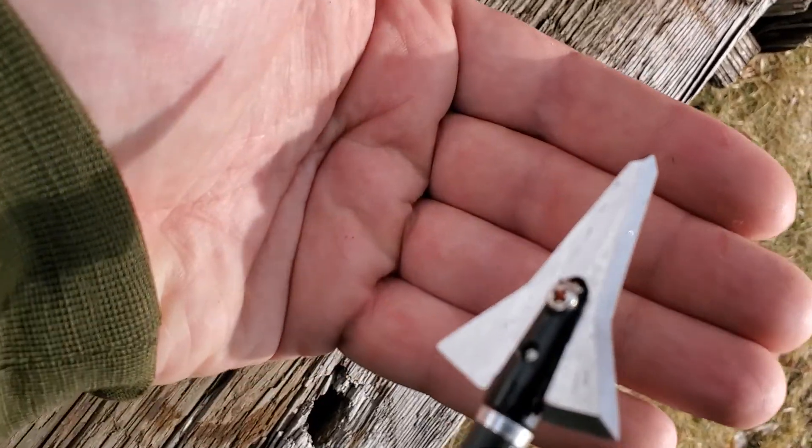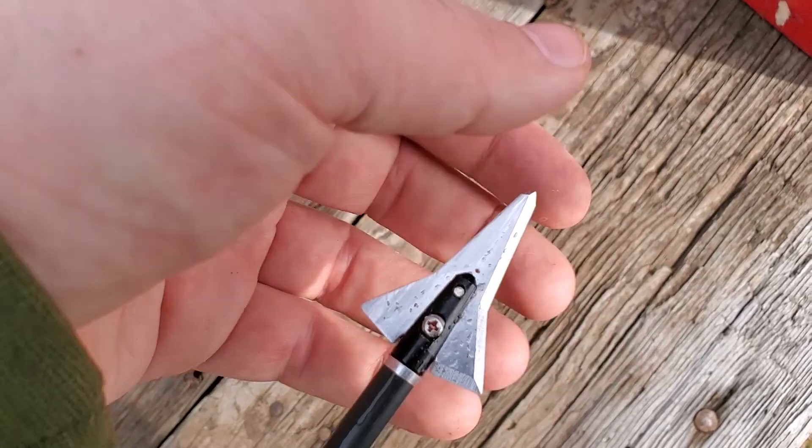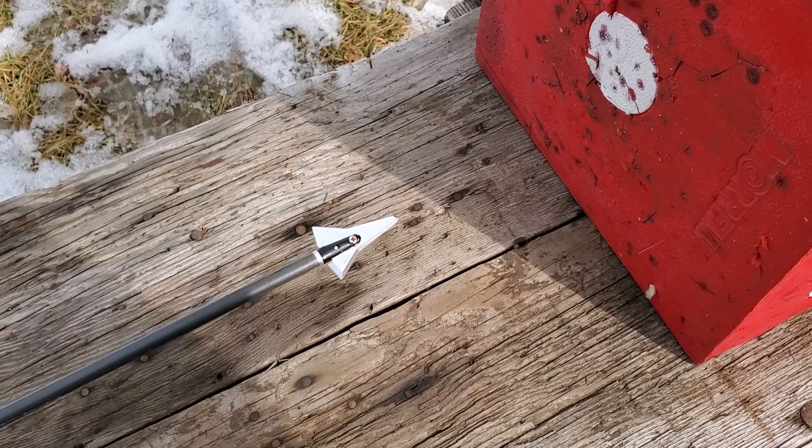Broadhead looks unscathed. I should have tightened that more. Two bucks off AliExpress — not bad.